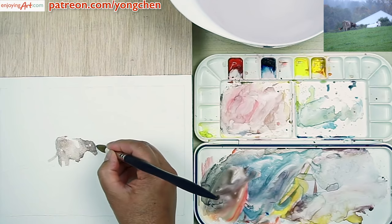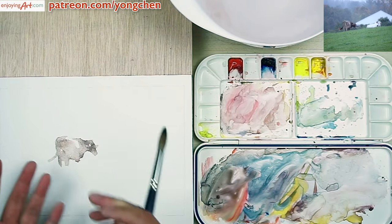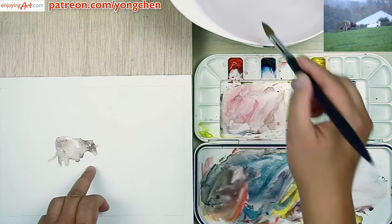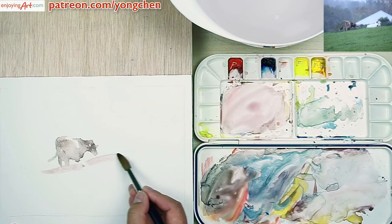The cow — you can modify it to a different look if you want. Because the contrast is very important between the main object and the surrounding. While we're waiting for that to dry, I'm going to start to add a little color onto the hill over here.